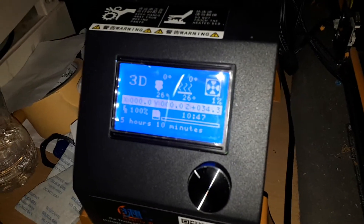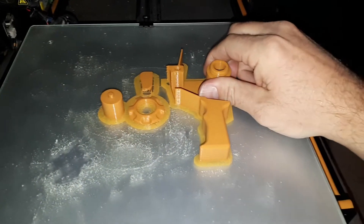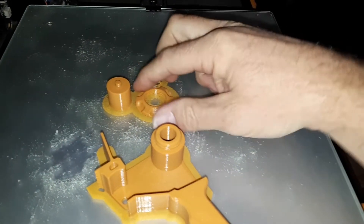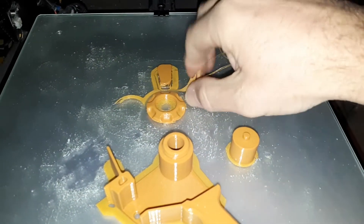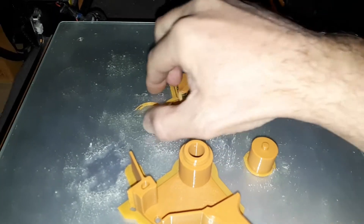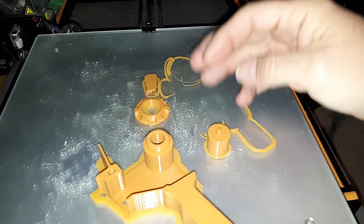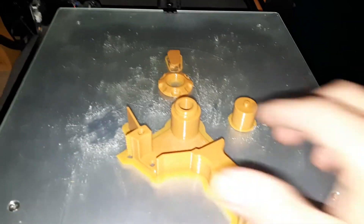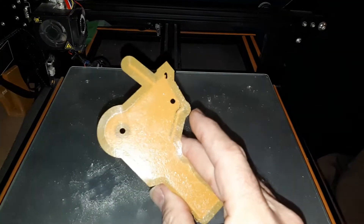This took around 11 hours — about 10:47 — and it's coming off the print no problem. I print with a brim like normal. The brims are great because you can see if you're level or not and if you need to adjust. If you do have to adjust a lot, you've got to stop the print. But it came out really nice — that's the tape dispenser.